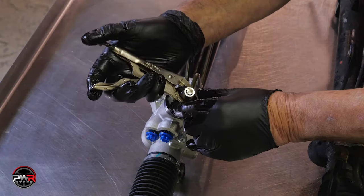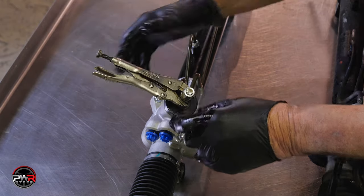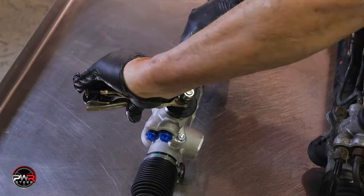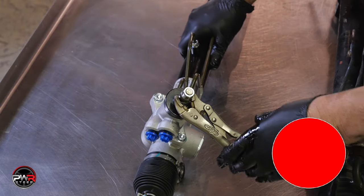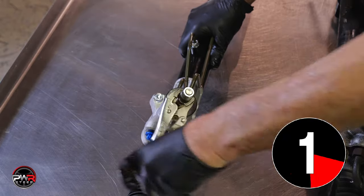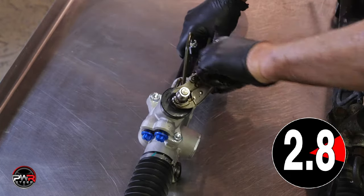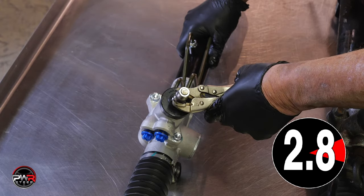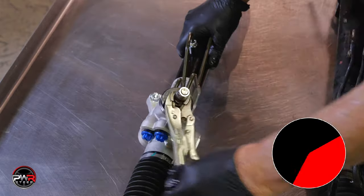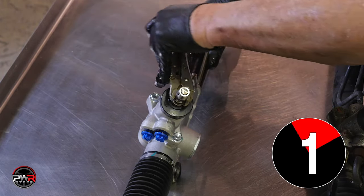To start the installation, you need to make sure that the new rack is centered. To do this, you need to rotate the input shaft steering sector all the way in one direction. Then count how many turns it takes to turn it all the way in the other direction. This rack took 2.8 turns. Now turn back 1.4 turns and the rack is now centered.